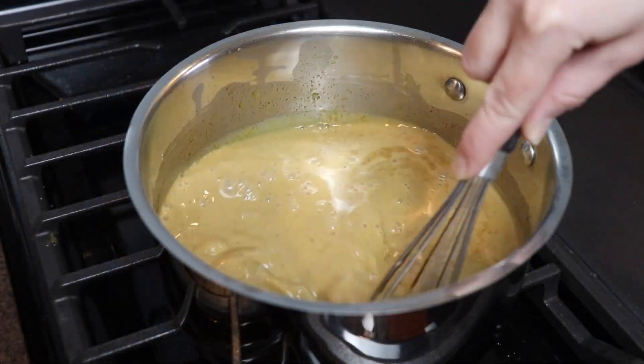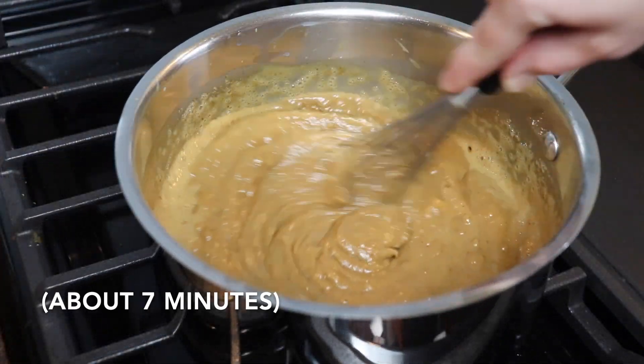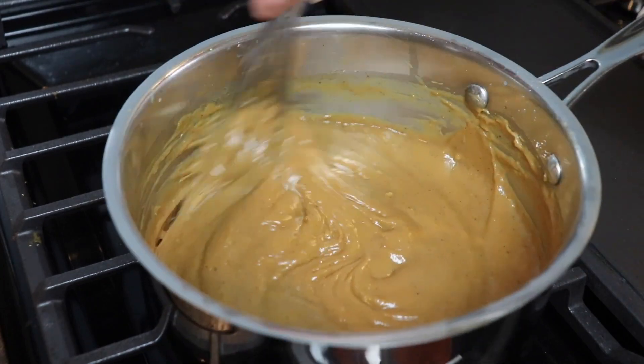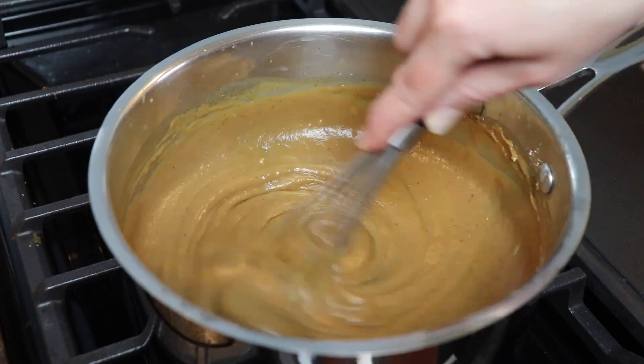You're going to cook this mixture over medium heat while whisking constantly until it comes to a boil. Then you'll reduce the heat to low and continue whisking for another minute, and you can see how beautifully thick this mixture becomes.